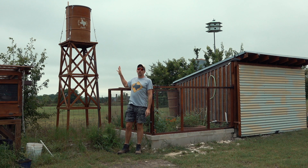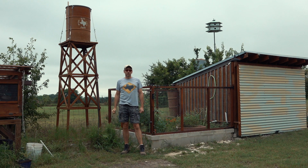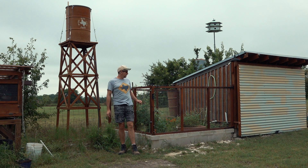A couple of years ago I built this water tower, and the plan has always been to use it as the water source for some sort of an irrigation system for a small vegetable garden. We didn't have a garden though until now.